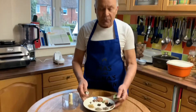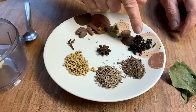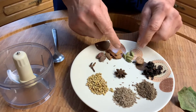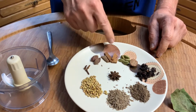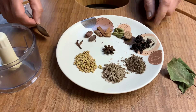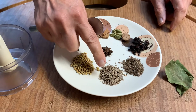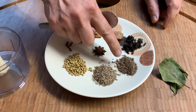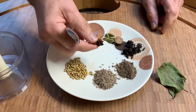For the biryani masala or pilav masala, we have some ingredients here that we need to grind: a couple of bay leaves, one tablespoon of pomegranate seeds, a quarter of nutmeg, five green cardamoms, some cinnamon sticks, two black cardamoms, three cloves, a tablespoon of coriander seeds, about a tablespoon of cumin seeds, a teaspoon of black pepper, and one star anise.